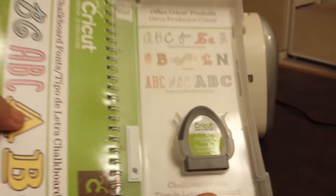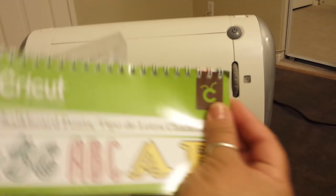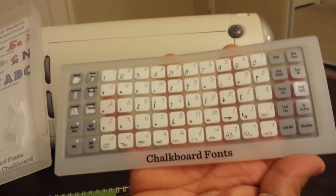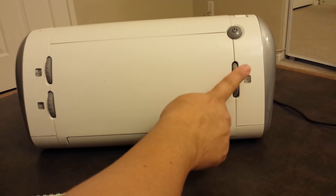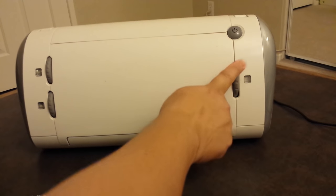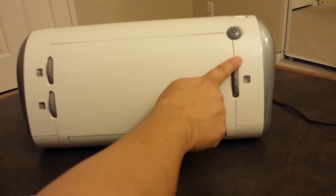This one here actually comes with the cartridge, a book on all your fonts or designs, and then it also comes with your fonts keypad. This dial here is actually a size dial. You can make your design from 1 inch all the way up to 5½ inches.